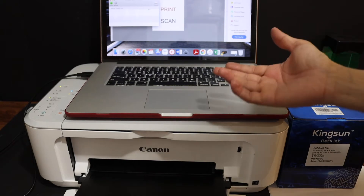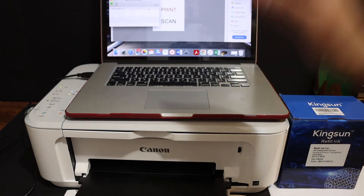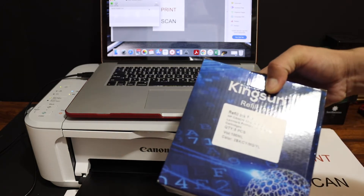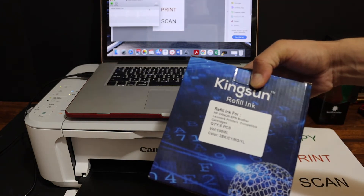I have refilled the ink cartridges and placed them in the printer. This is the Kingsun TM refill ink cartridges.